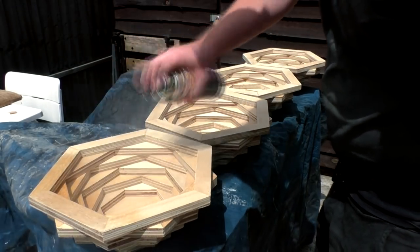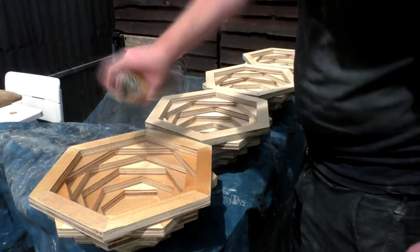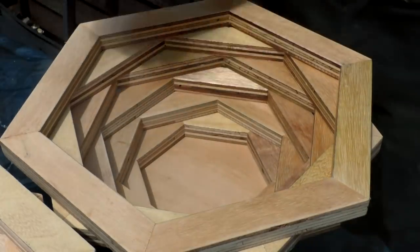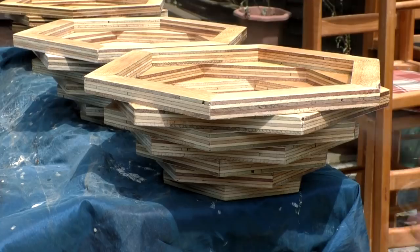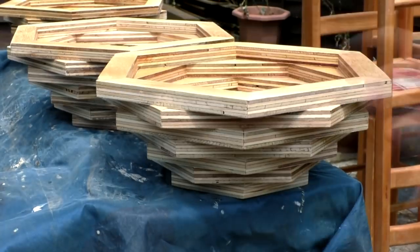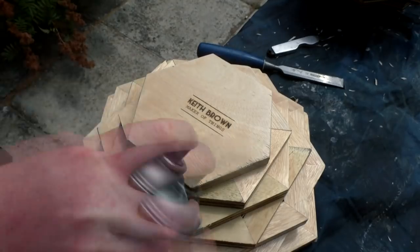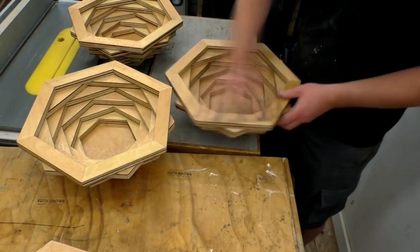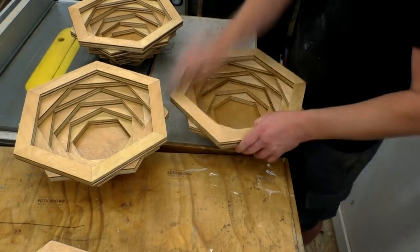I thought the varnish would be best for when the bowls need to be cleaned. I wouldn't recommend submerging these bowls in water, but wiping them down with a damp soapy cloth and letting them air dry should be absolutely fine with this finish. I gave the bowls three thin coats of the varnish, then did some hand sanding at 400 grit just to de-nib and keep everything smooth, and then I applied a final coat.